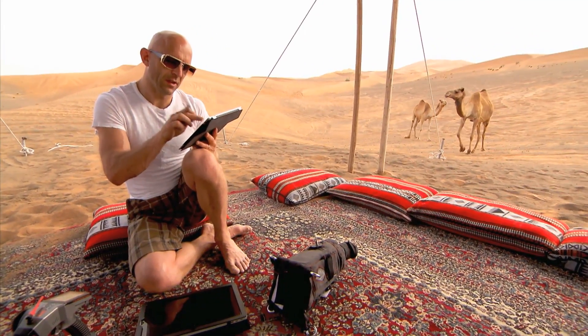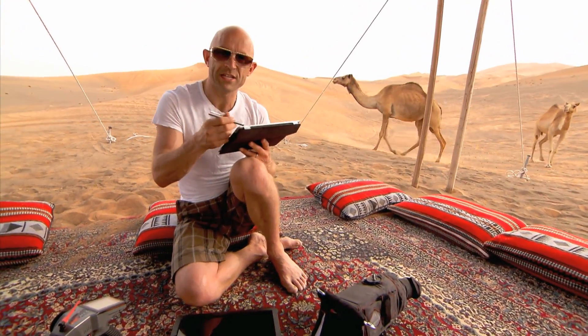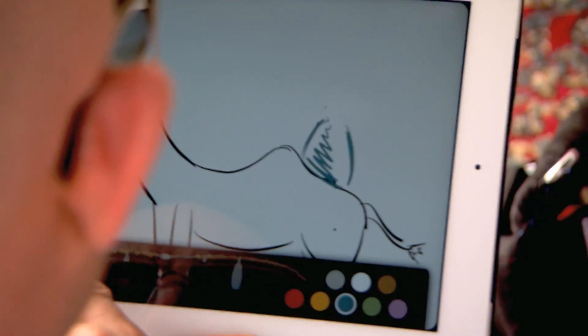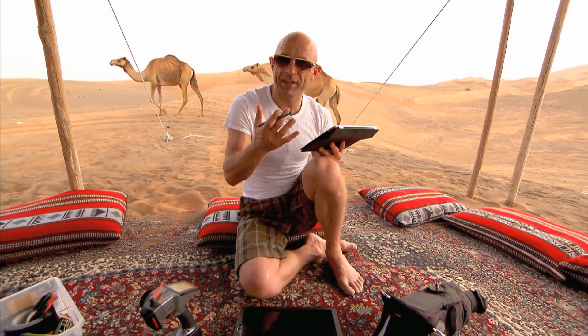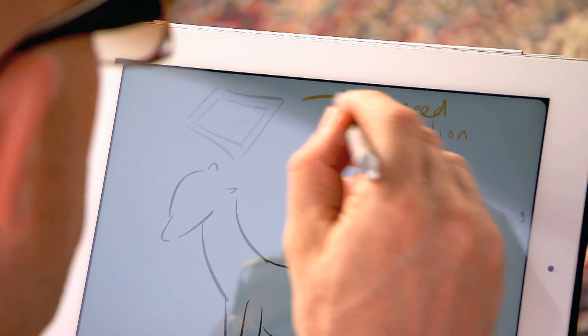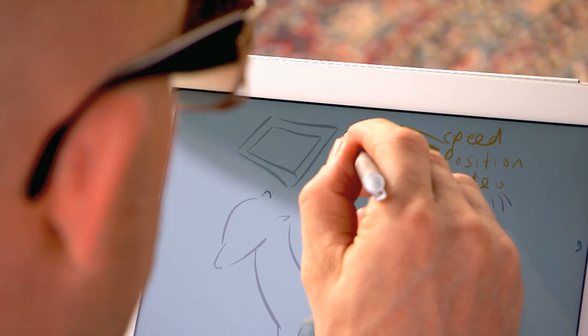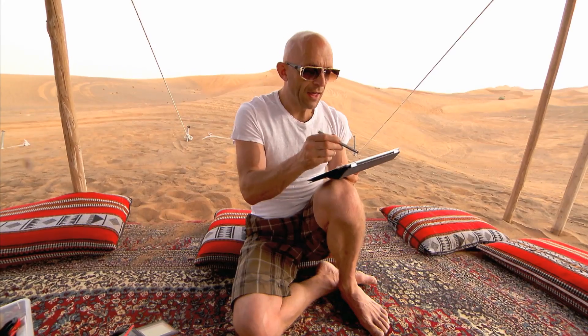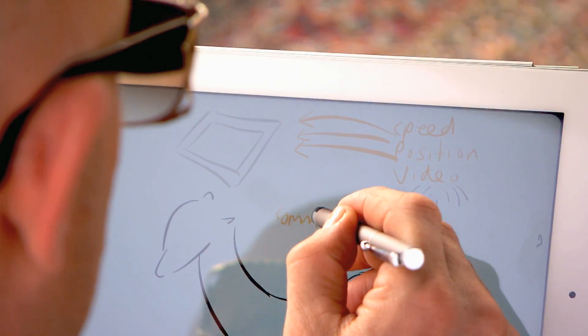My first idea is to get rid of the little black head on the top of the robot and replace it with something more useful, like a wireless IP camera. The camera sends data to a tablet or laptop trackside where the person controlling the robot is, but that person can also send back commands.